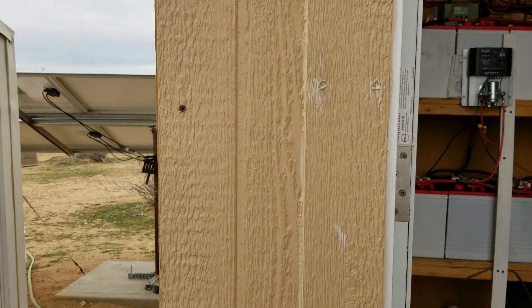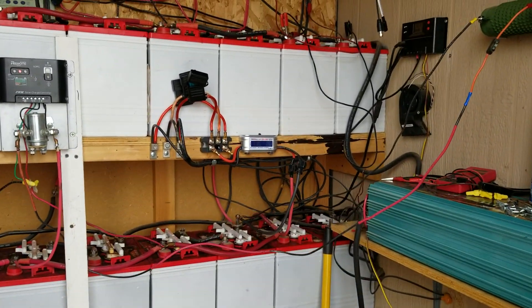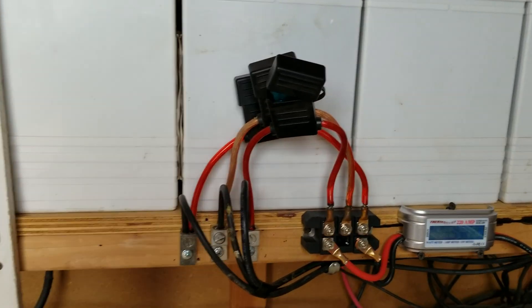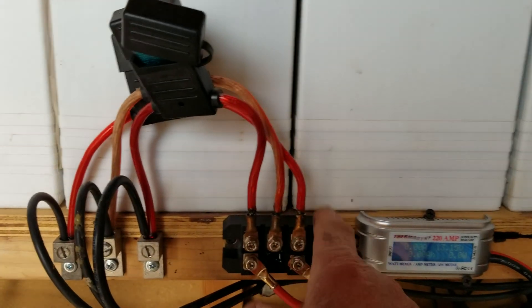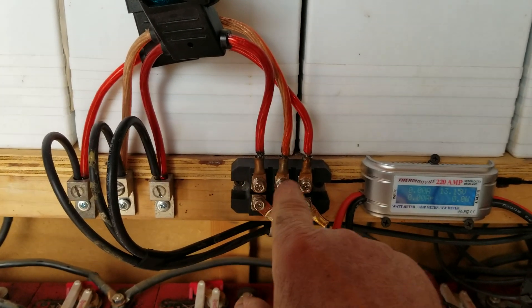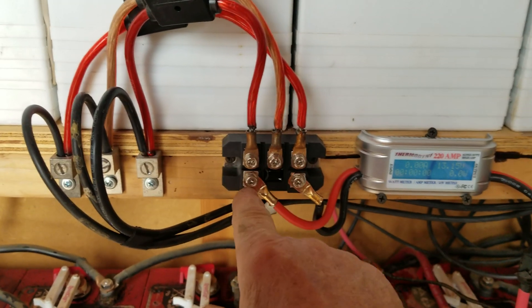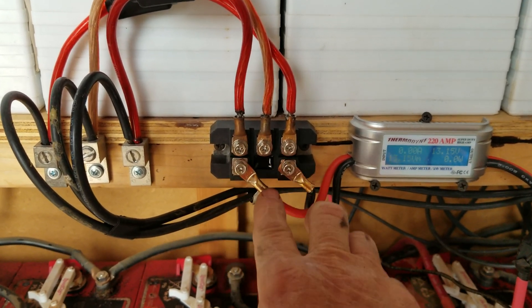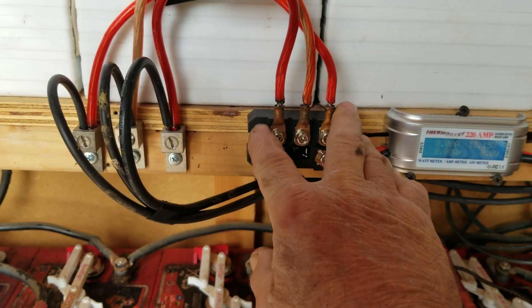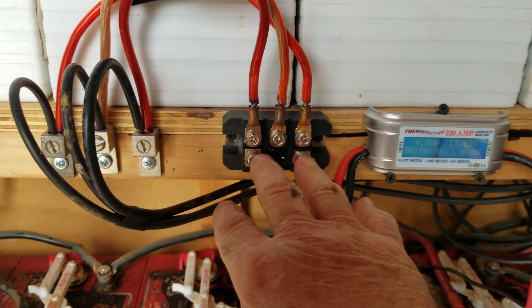They tell me I'm going to get three inches and I get a half inch. Anyway, this is what everybody's been waiting for inside here. We did a little cleanup. This is a rectifier right here — what it does is takes three-phase AC coming in on three wires and converts it to DC on two wires out. That's all a rectifier does: it rectifies AC current into DC current.